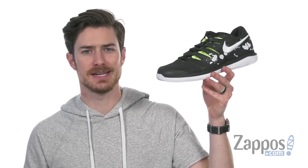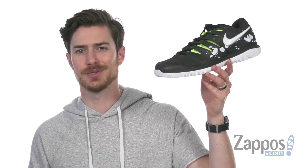What's up everybody? It's Clayton here at zappos.com, and today we're checking out the Air Zoom Vapor from Nike.